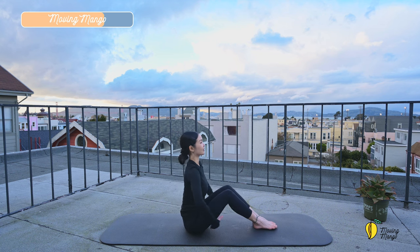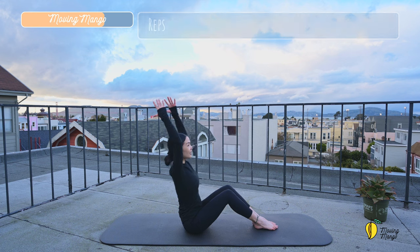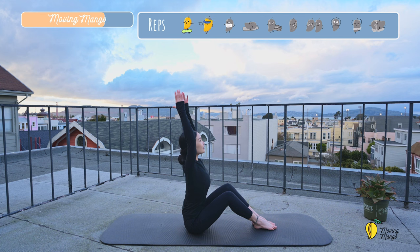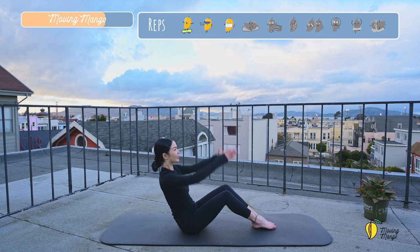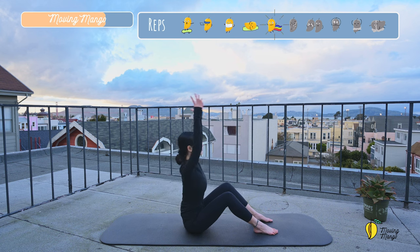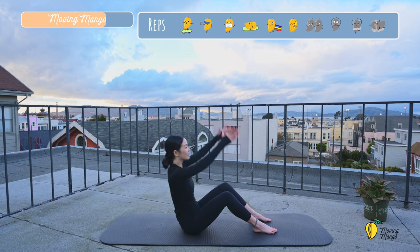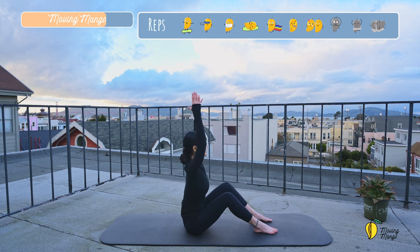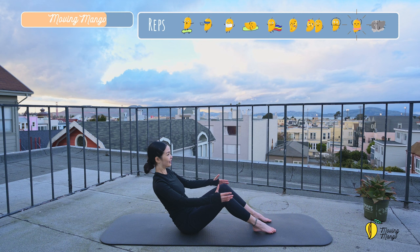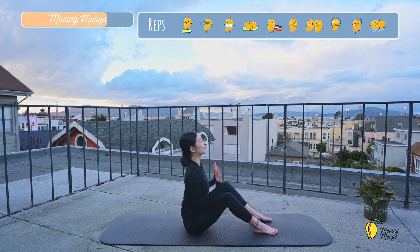All right. Next movement — sit tall, lengthen the spine, arms up. And bring your arms forward, lean backward, come back again. 10 times. Use your own breath. Press your feet down. You can open your feet hip-width apart if it's easier for the balance. Keep lengthening your spine in this position. And last one. And slowly bring your hands down.